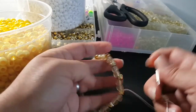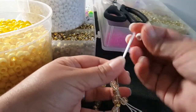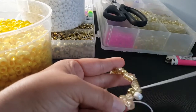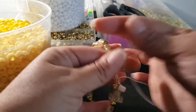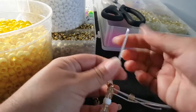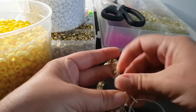Add one glitter and go through this glitter bead. Then we're gonna add one white and go through this glitter. You're gonna add a glitter and go through this gold. You're gonna add a glitter and go through this glitter.